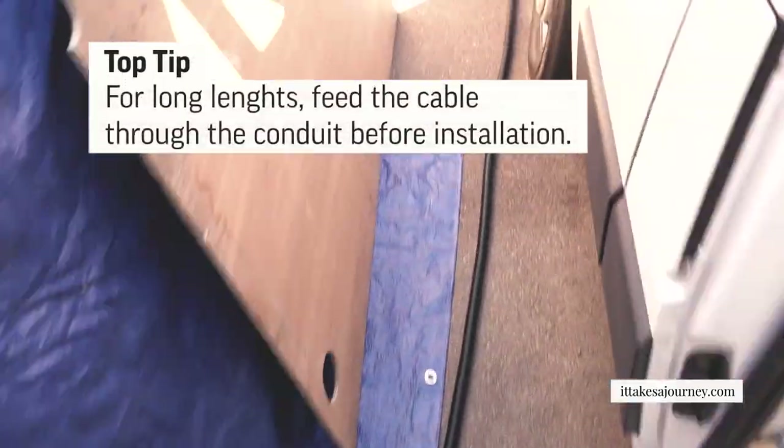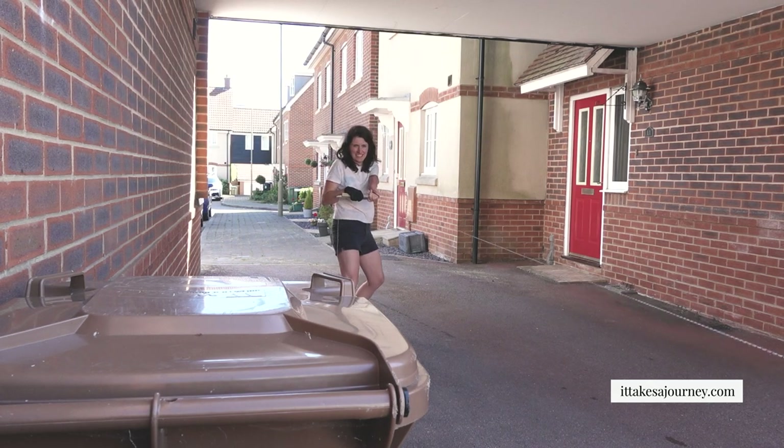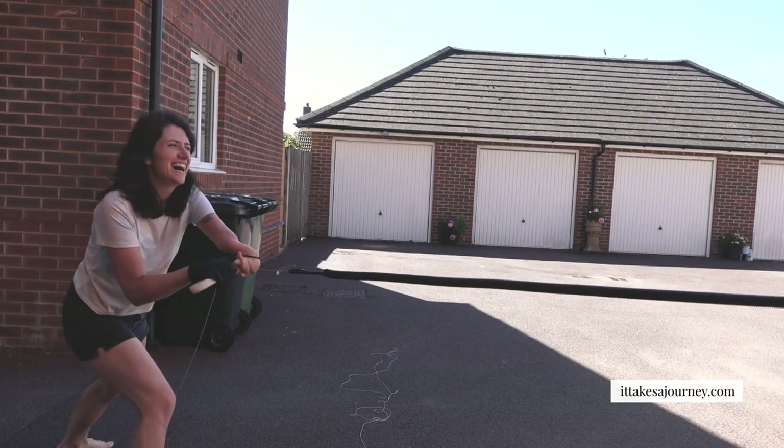Something we could have done with knowing before we started was that feeding cable through conduit isn't as easy as it might seem. The first trick is to use Henry and a piece of string to pull it through. But we tried that with a longer piece with lots of bends and it was very tricky. We ended up taking the conduit out of the van and feeding it through separately so that the conduit had no bends, and that was easier but still a struggle. We also only ended up putting one piece of cable through one piece of conduit because trying to run two was very tight, and that'll make it easier if we ever need to change any cables.